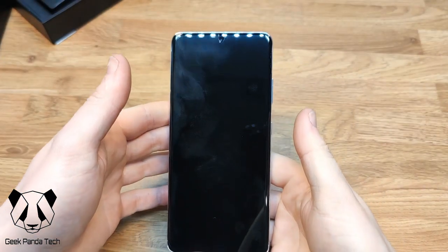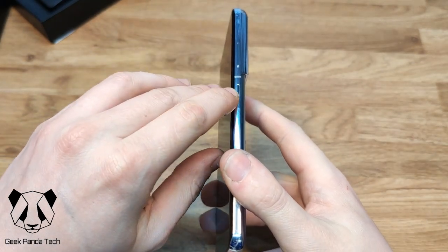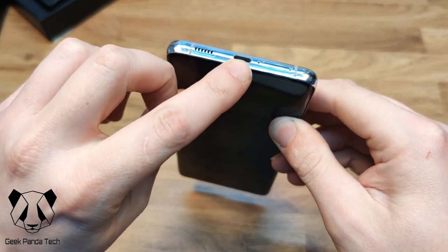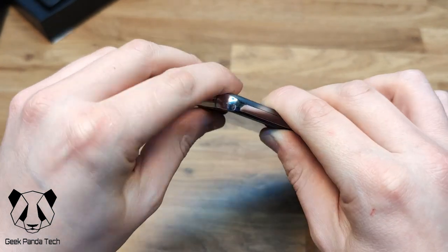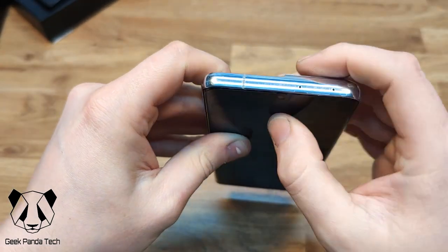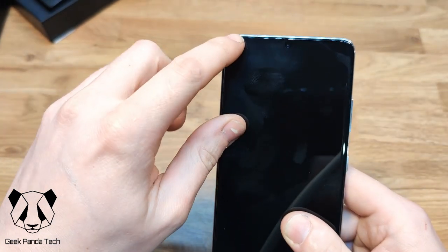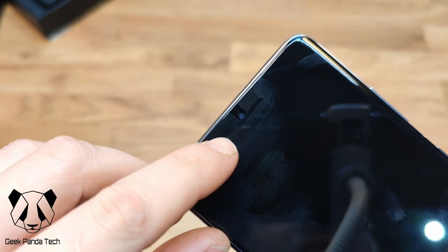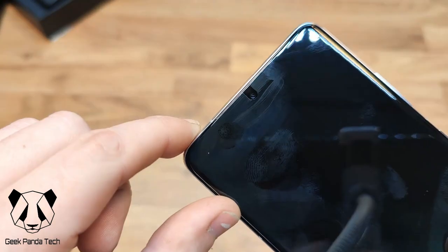Let's have a quick look around the device. On the right-hand side you have the volume rocker and power button slash Bixby button. On the bottom there's the speaker grill, USB-C port, microphone, and dual SIM support. There's nothing on the left-hand side. On the top there are two microphones. On the very front there's a tiny speaker slot just above the camera where the glass separates.